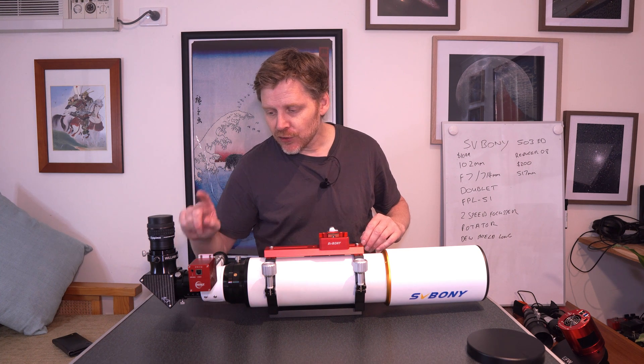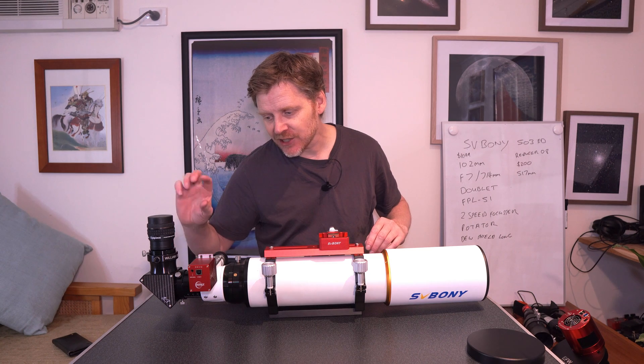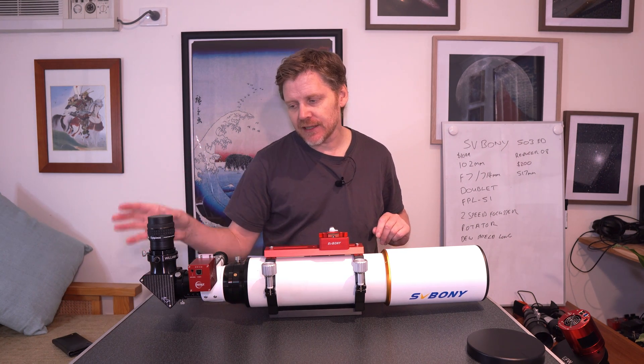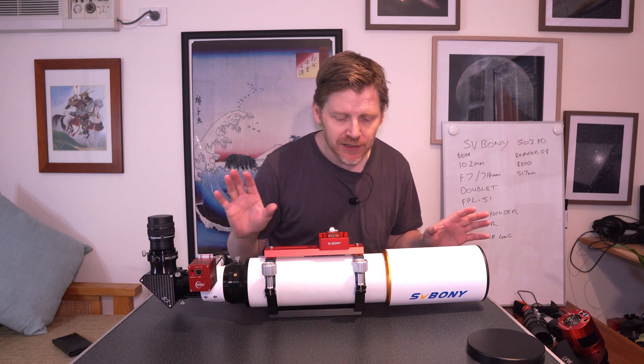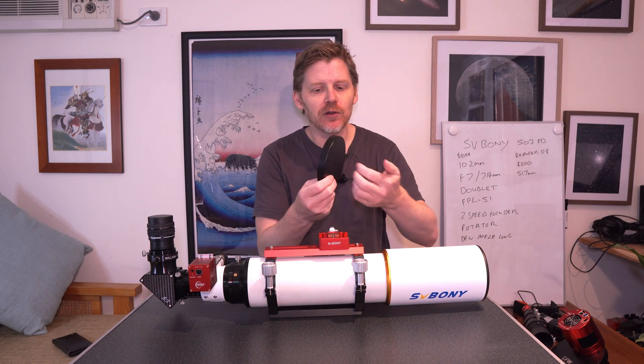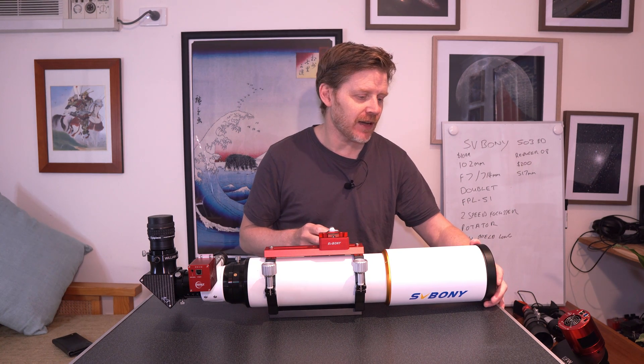On the end here, normally you would just get a two inch compression ring and a one and a quarter adapter, but you don't get a diagonal and you don't get any eyepieces with this. You pretty much just get it bare bones. And of course you get a little metal lens cap, which is nice to have at the front.